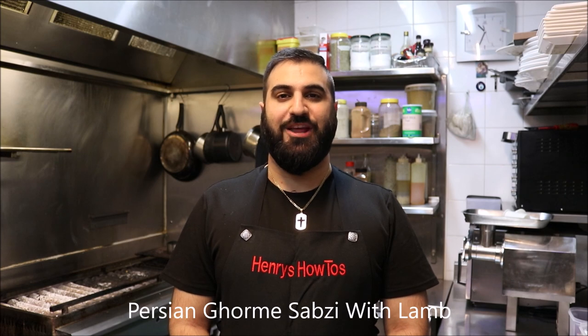Hey everybody, today I'm Henry's How Toos. I'm going to show you how to make Persian Gourmet Sabzi with lamb. Let's get straight into it.